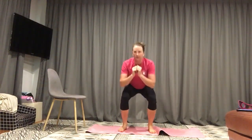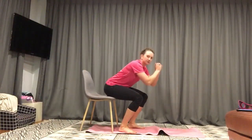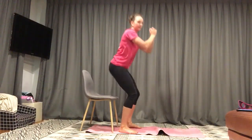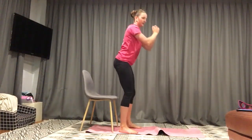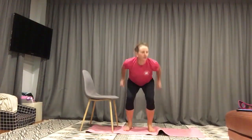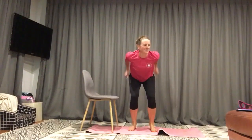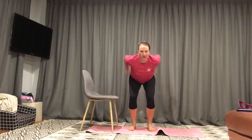Squats. Down and up. A chair is actually also a great prop for this. If you haven't done many squats before, you can pretend like you're sitting down and up. Push your bum back, make sure those knees are staying back over the toes. You can tap your bum on the chair and up. If you want to take it up a level, you can add a jump — squat jump. We've got 15 seconds to go. Five seconds, keep it going. Two, one.